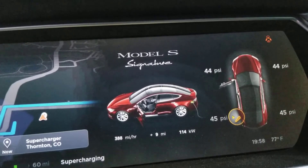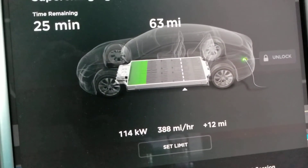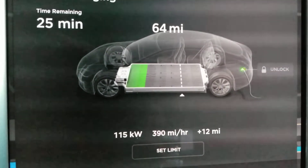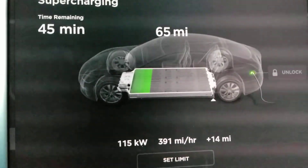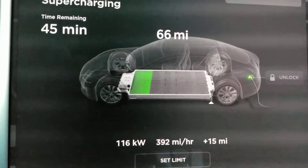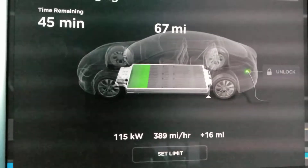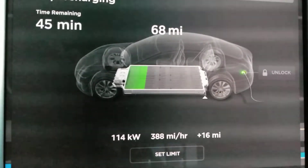So we'll monitor this for a little bit and see how it goes. I'm going to pause and then restart. We're up to 116 kilowatts. I just moved the charge limit up to 100% — not that I'm going to charge it to 100%, but I thought that might be limiting the charge rate some.